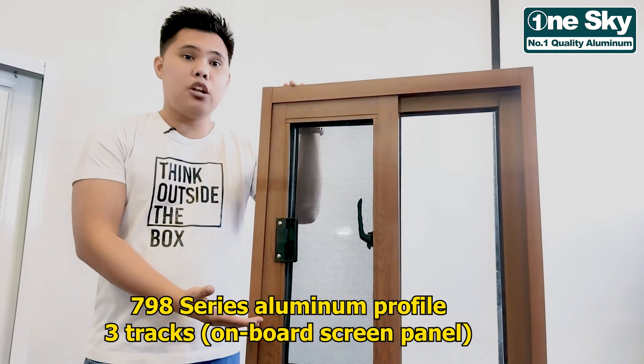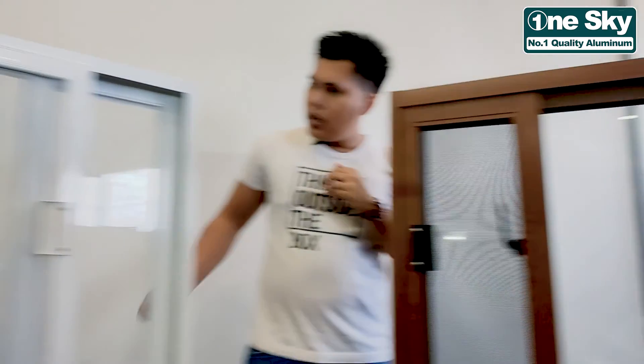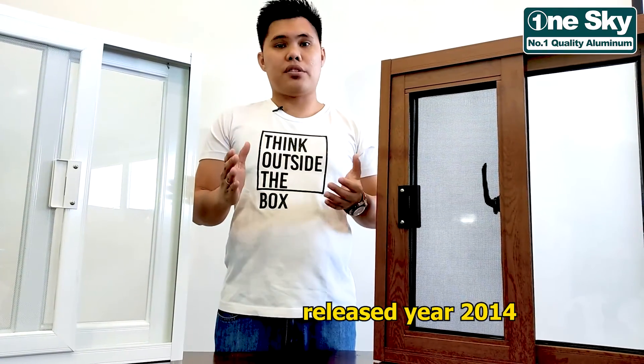So, we have here a sample of 790 Series Aluminum Profile 3 Tracks on board spin panel and the 790 Series Aluminum Profile 2 Tracks. The 790 Series Aluminum Profile 3 Tracks was released in year 2014.